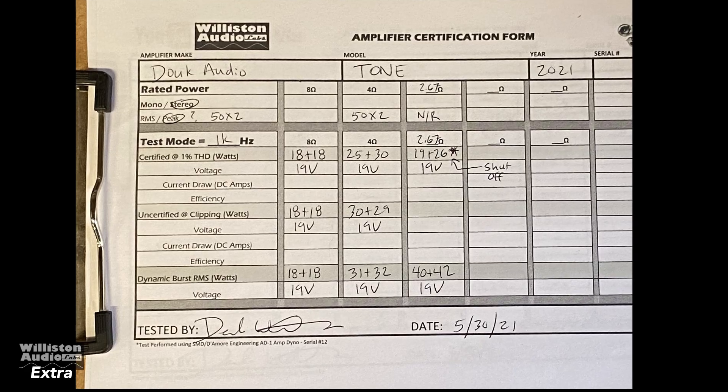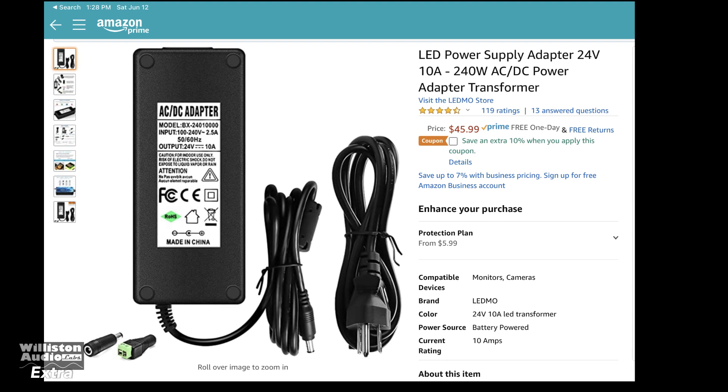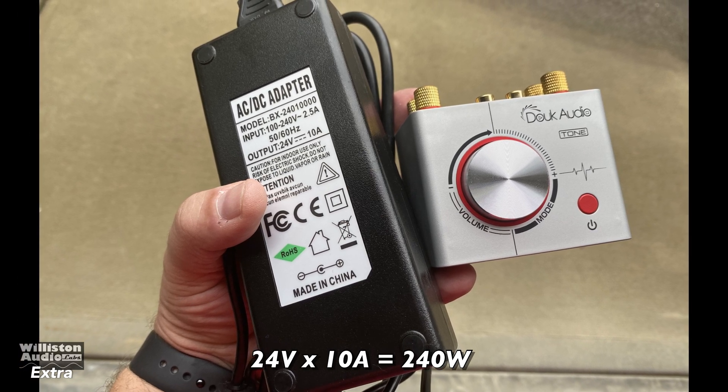The input says 9 to 24 volts, so of course we're going to load it down and try 24 volts. We got this power supply — 24 volt, 10 amp — which is a 240-watt power supply. It costs about the same as the amplifier itself, and size-wise it's huge.